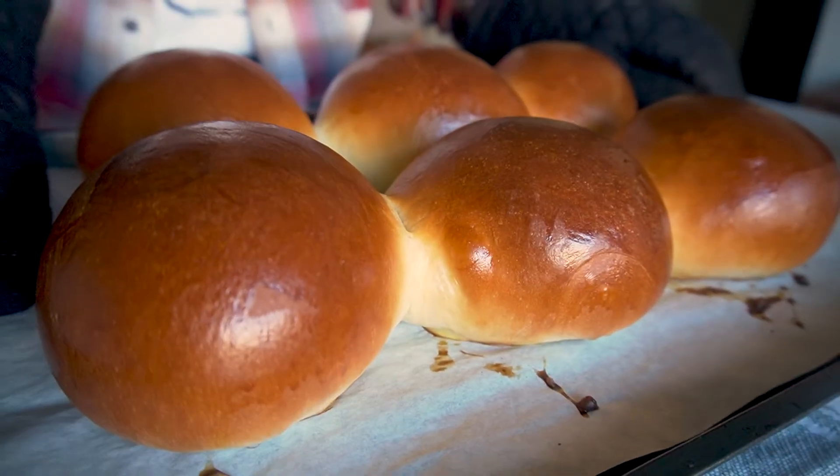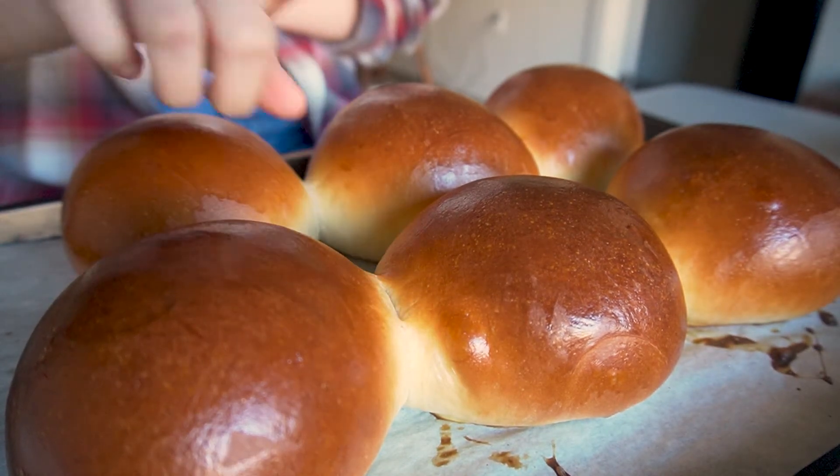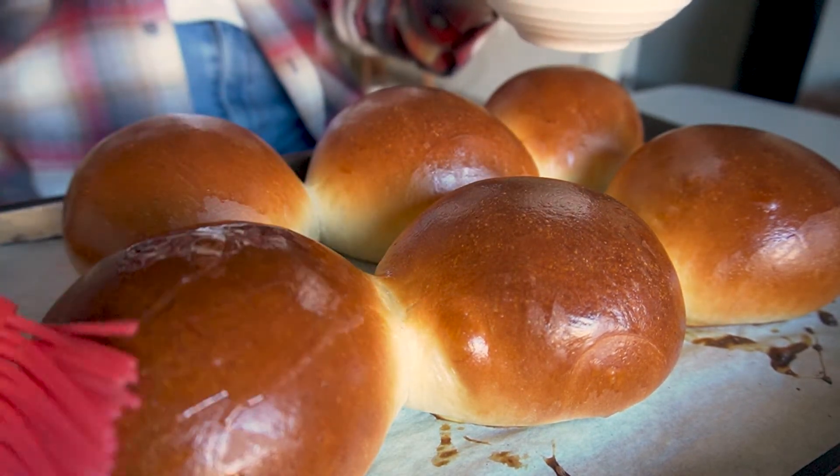Tada! Even though some of them stuck together. As a final touch, I'll brush these with some melted butter.